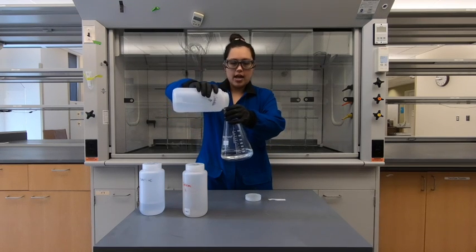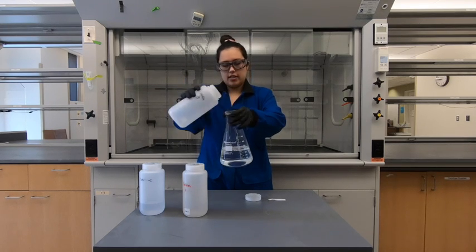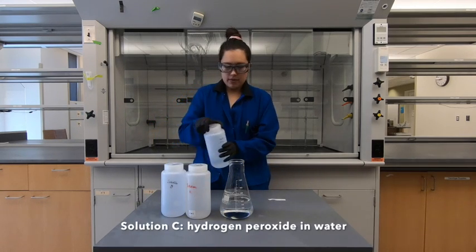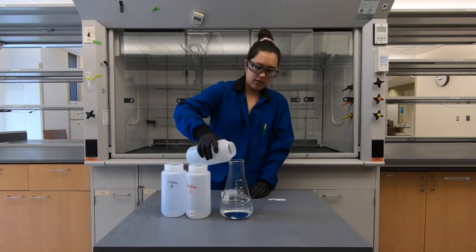manganese sulfate, and starch in water. We're going to combine those two. You can see it's still just a clear solution. Then the last solution is just some hydrogen peroxide — let's see what happens when we pour this third solution.